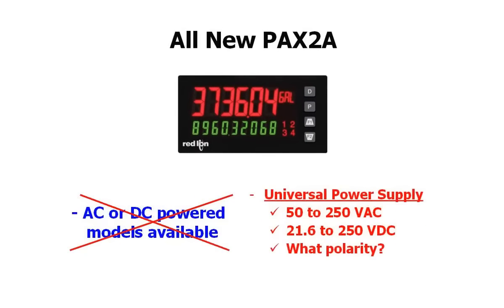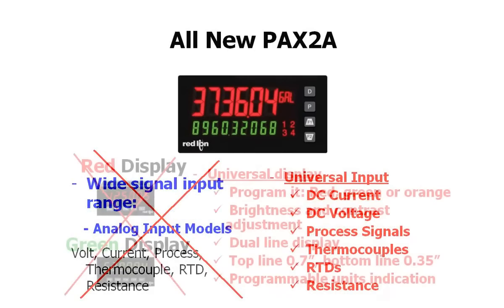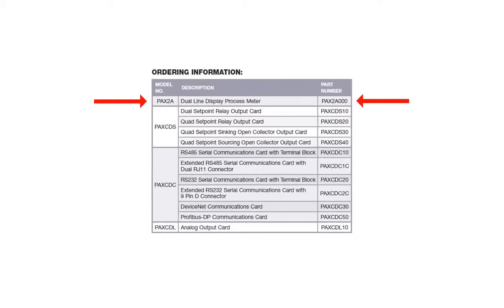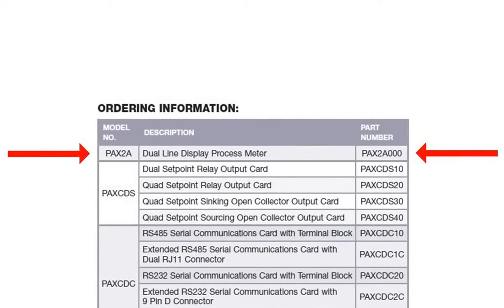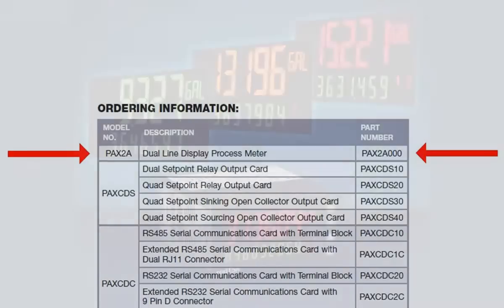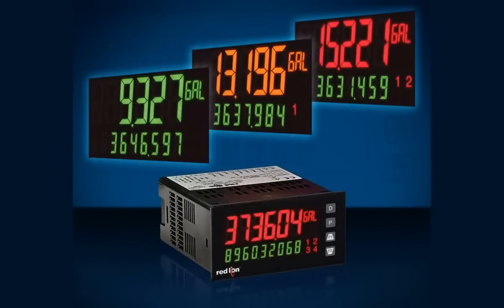And here is the icing on the cake. All of these universal qualities and flexibility are packed into one part number, the PAX 2A000. As a matter of fact, Red Lion has just identified a new customer that, up until now, was stocking 26 competitive meters and will be replacing them all with one PAX 2A and three options cards.